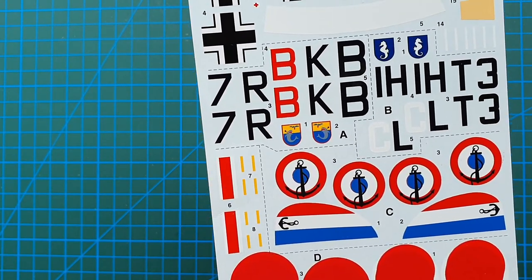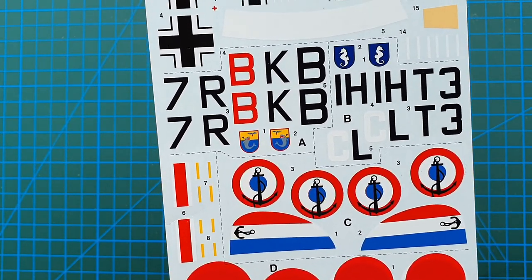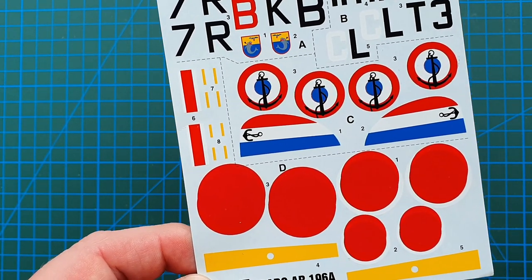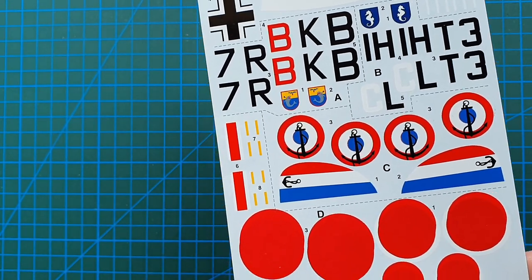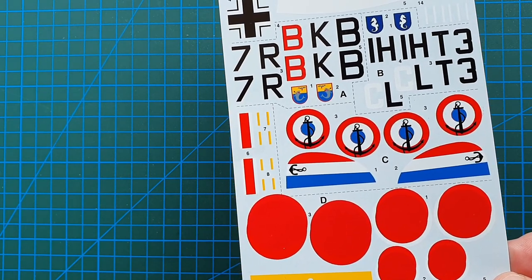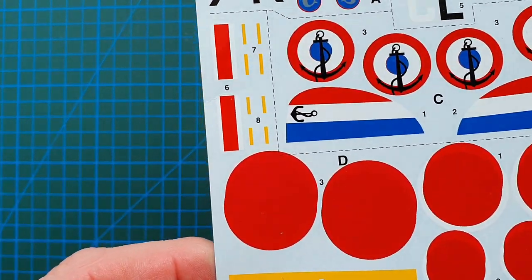This one here is for the Widder auxiliary cruiser, and as you can see these are actually French naval air force roundels and insignia — no surprise there. Down here you have the Japanese markings used on the aircraft from the auxiliary cruiser Thor, which was lost in an accident in Yokohama harbor. She was moored alongside a tanker; the tanker exploded and the Thor caught fire — a complete write-off.